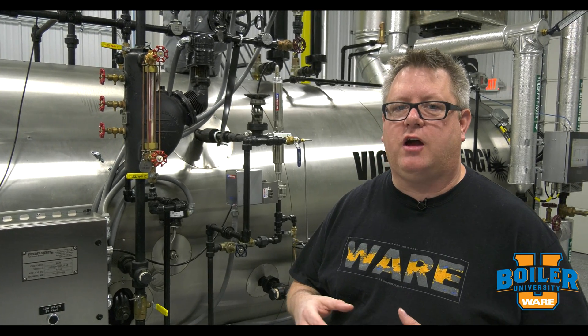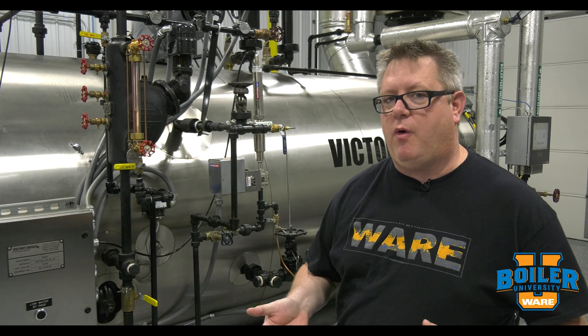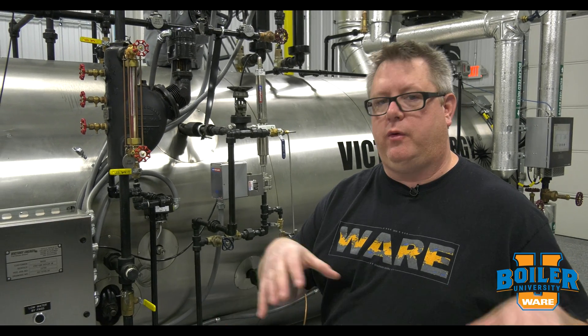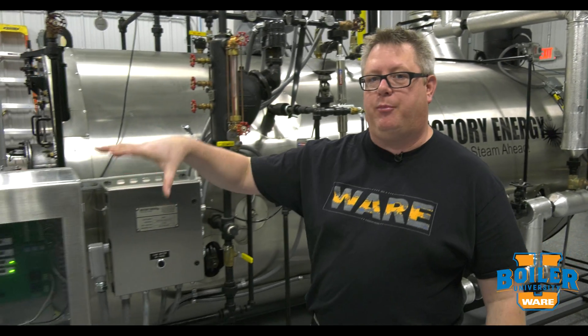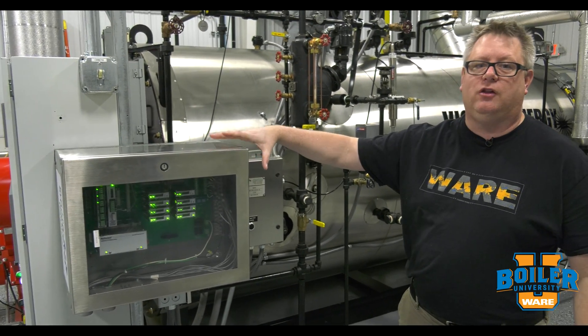On this week's Boiler Tip, we're going to talk about remote water level indication. We know proper water level is critical for boiler safety, but when we're not in the boiler room, how can we monitor the boiler level? In addition to just an audible alarm for low water, this boiler has a probe-based remote level indication system, so let's take a look at that.